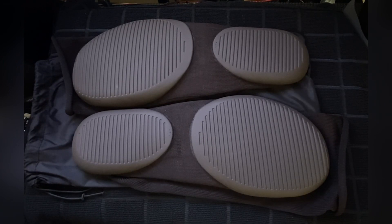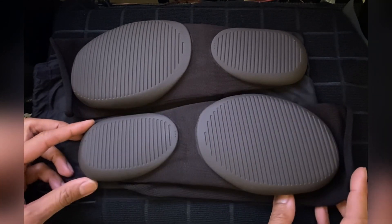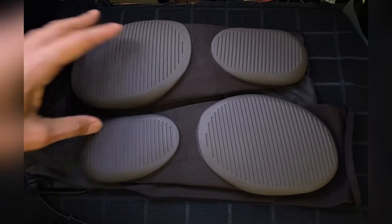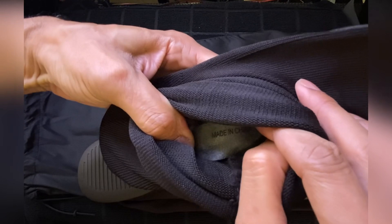Seems like the turnaround time to get your hands on these is about two months or so from the time you order them. I am of that February order group, and wound up getting them about two months and twenty-two days later.